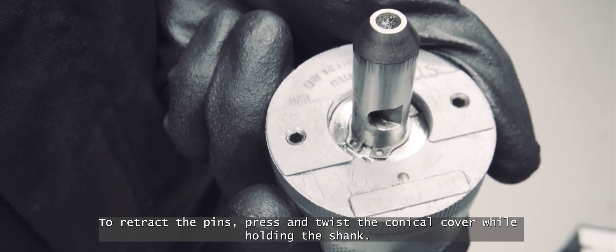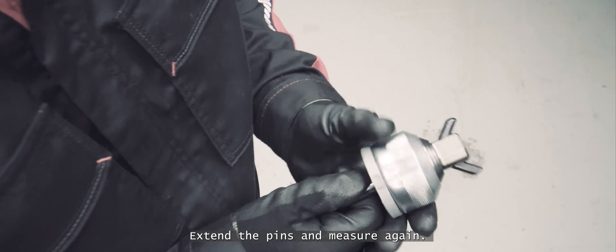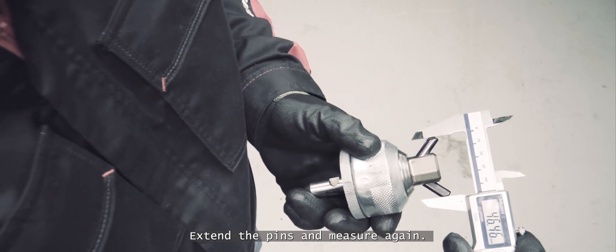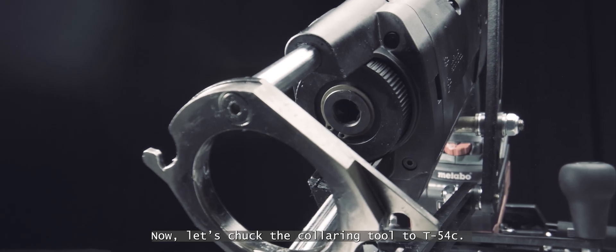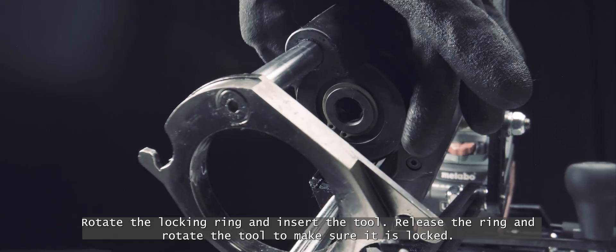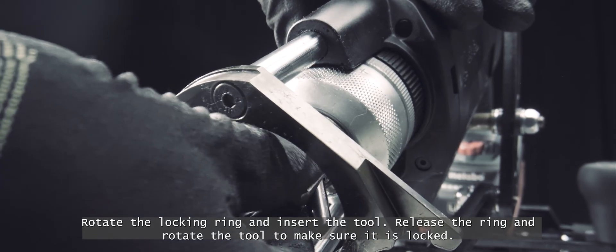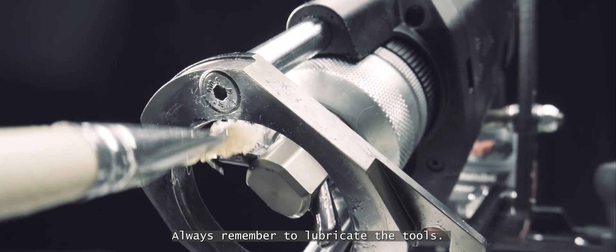To retract the pins, press and twist the conical cover while holding the shank. Extend the pins and measure again. Now chuck the collaring tool to the T54C by rotating the locking ring and inserting the tool. Release the ring and rotate the tool to make sure it's locked. Always remember to lubricate the tools.